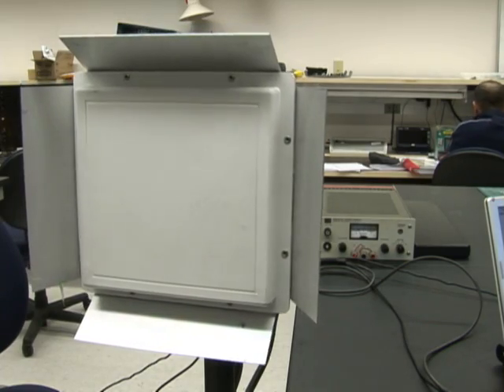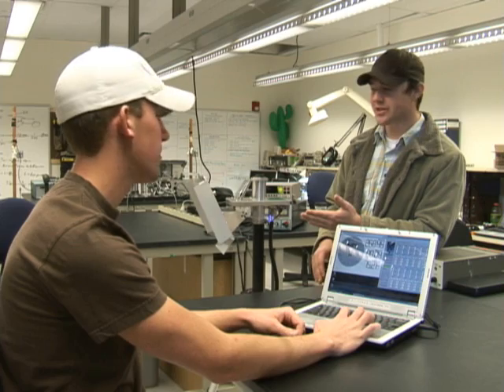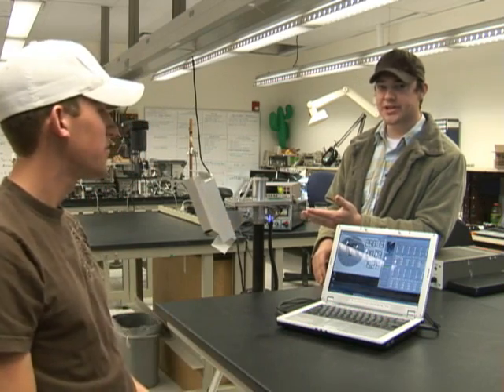As you can see, this Pan and Tilt controller can move in the pan direction and tilt direction simultaneously for ease of operation.